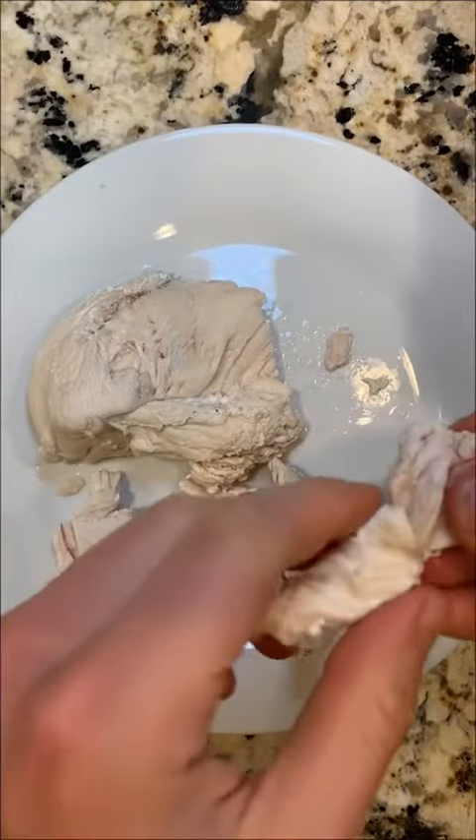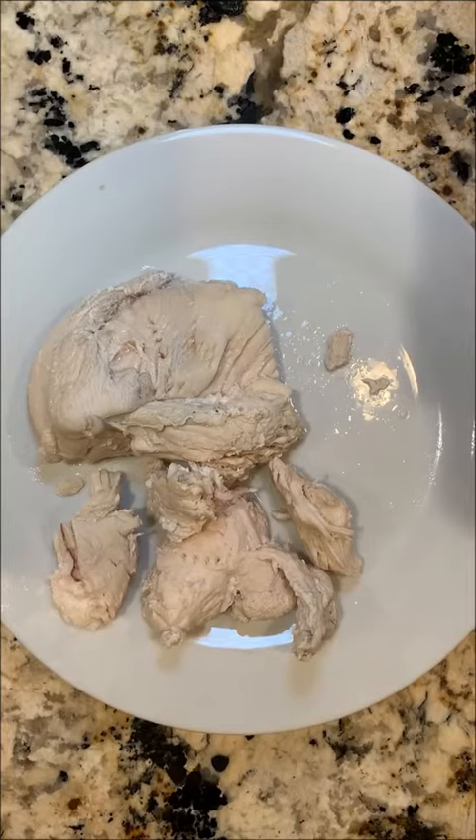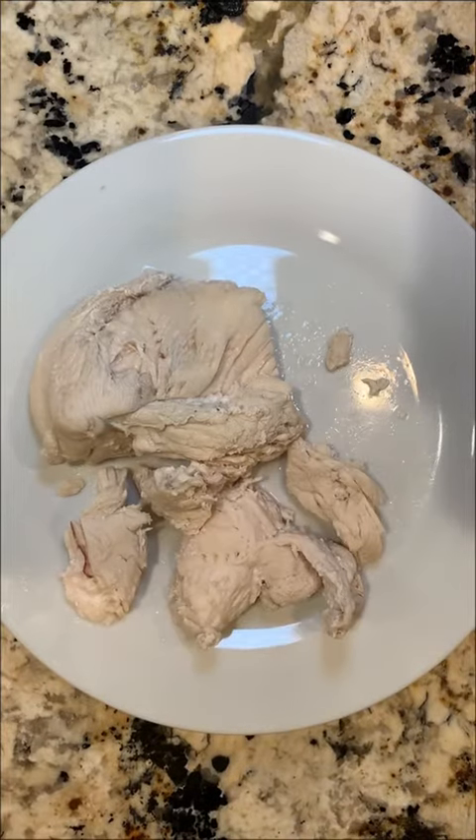Taste test. Mmm. Wow. I don't think I've ever had anything like that. This would be so good with anything. Maybe some salt, some pepper, or maybe even some water to help it go down. Wow. It's extremely versatile.